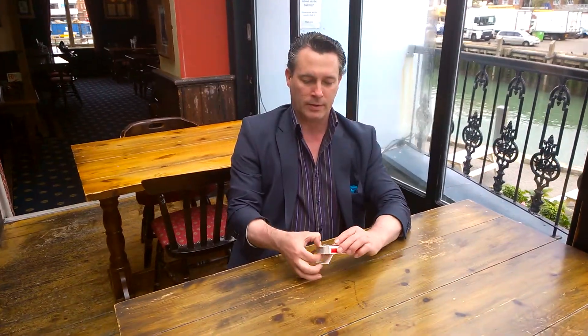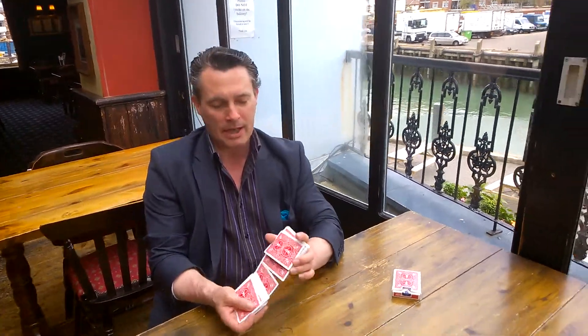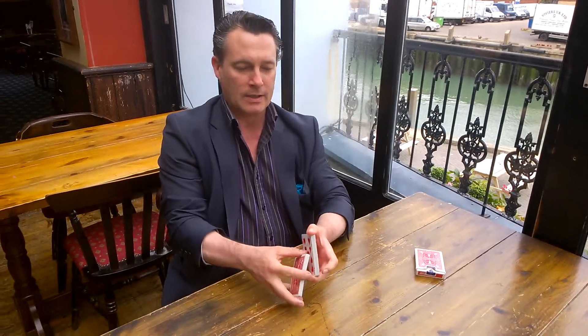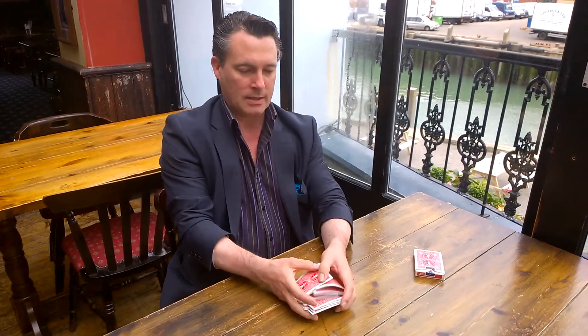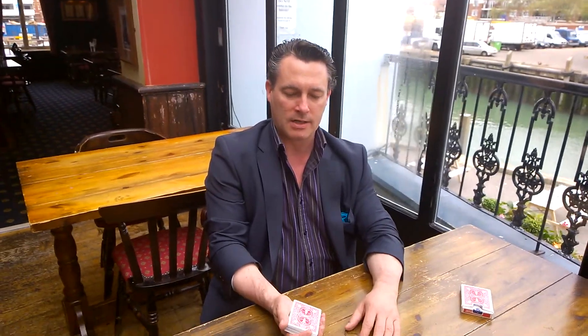So now I'm guessing you've paused the video and you've got a pack of cards. Here's what we're going to do. The first thing's important — take the cards out of the pack and give them a really good shuffle. Really mix them up. You can mix them up any way you want. If you can do the riffle shuffle, be my guest. Give them a shuffle and a couple of cuts as well, so you've really mixed the cards up.